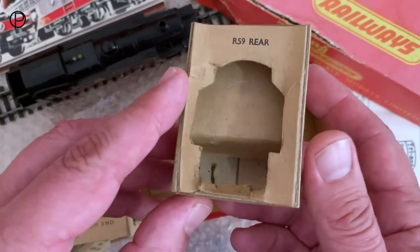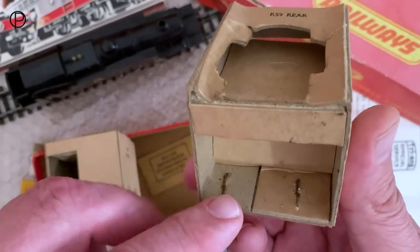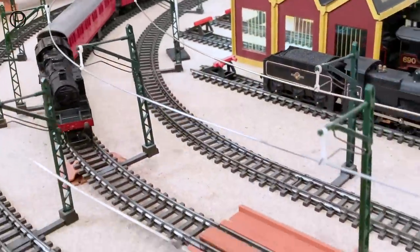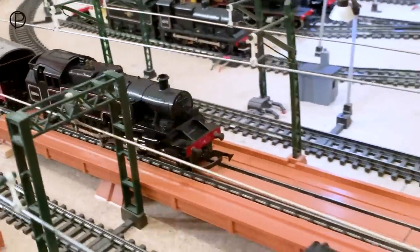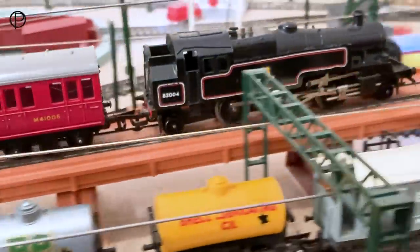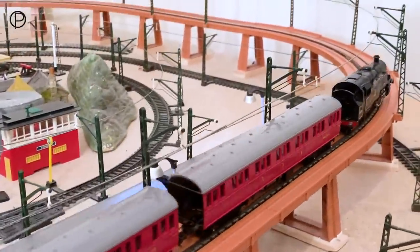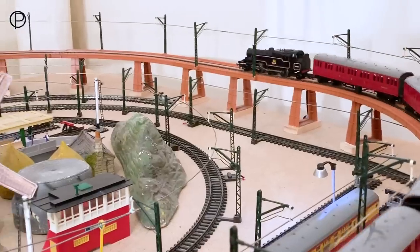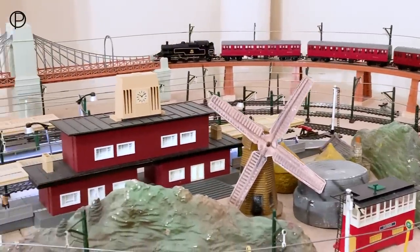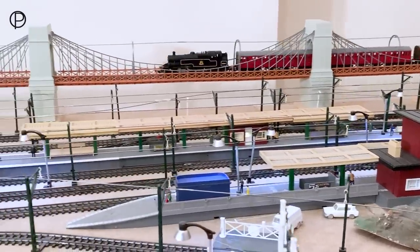R59 rear — this one's suffered a little bit more damage over the years. See those lovely great big rusty staples. Terrific noise there as she's coming out of the third radius curve and up onto the incline. As mentioned earlier, she is suffering just a little bit of wheel slip, but I imagine if we just had three coaches instead of four we wouldn't be suffering from that at all. As the model went on, it did eventually get magnehesion, although I'm not quite sure when that happened.